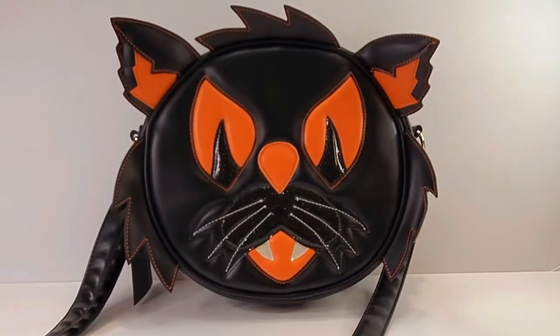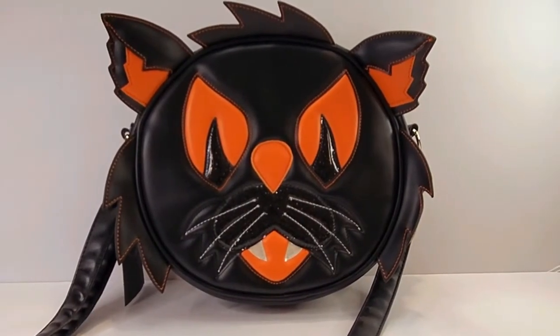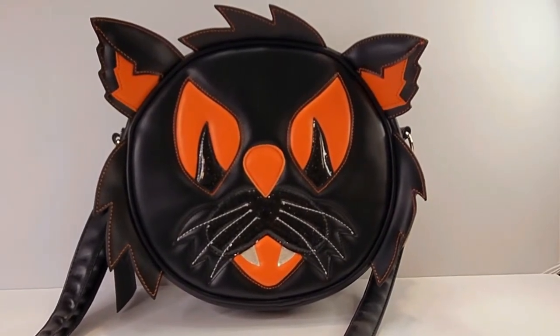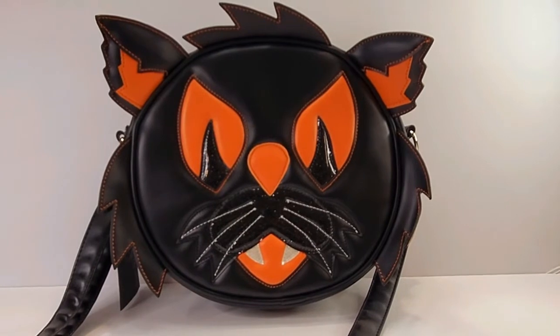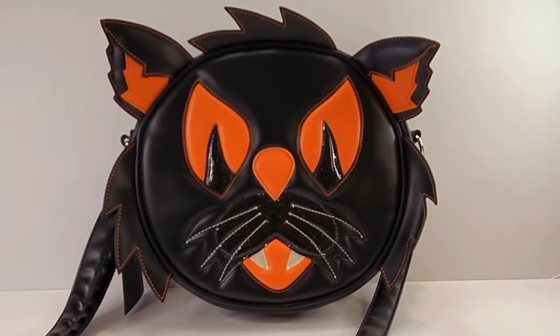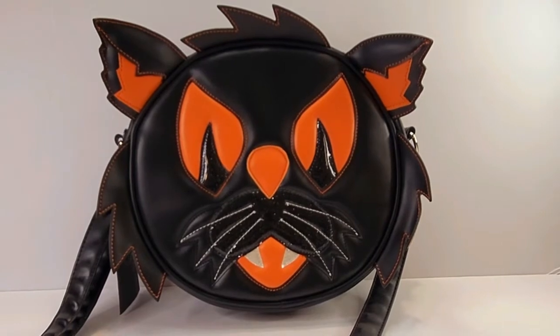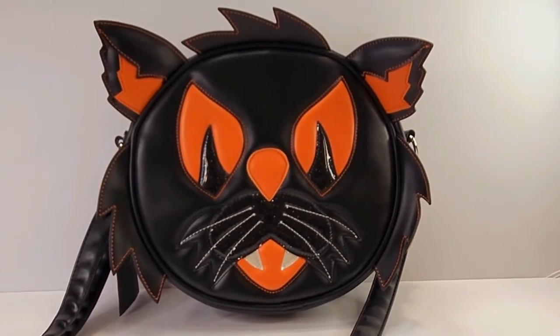So, these bags are crossbody bags and they are Pumpkin Cult and they are by Love Paint and Stitches, and you can buy them online. The ones that I have are the mass-produced ones, not the handmade ones. They're really, really adorable.